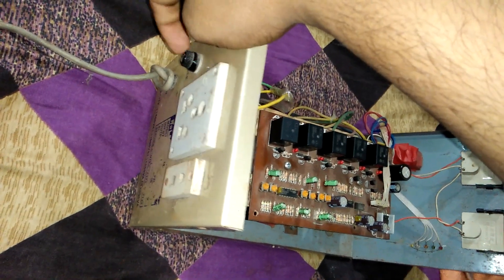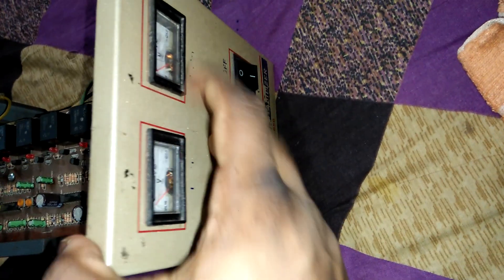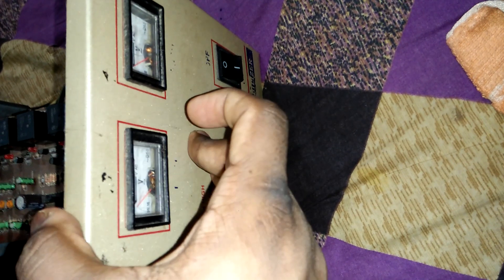We join a fuse for circuit security. On this side we join two voltmeters — this is the input voltmeter and this is the output voltmeter. And this is the normally-on option, and this light is a signal light.